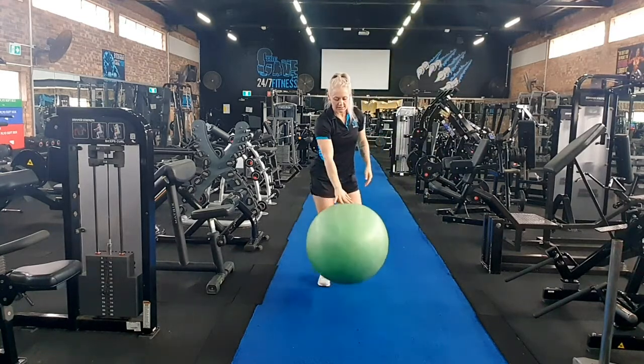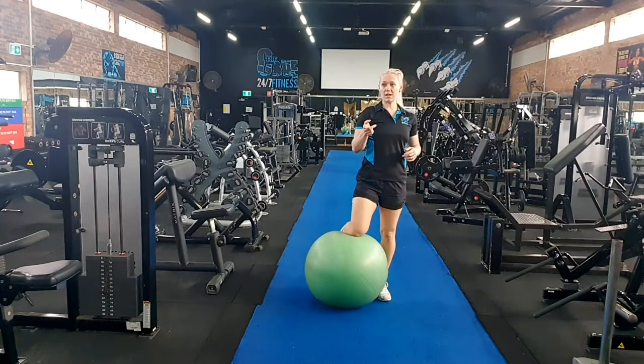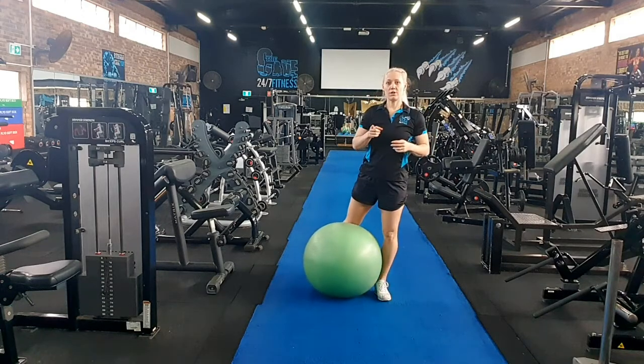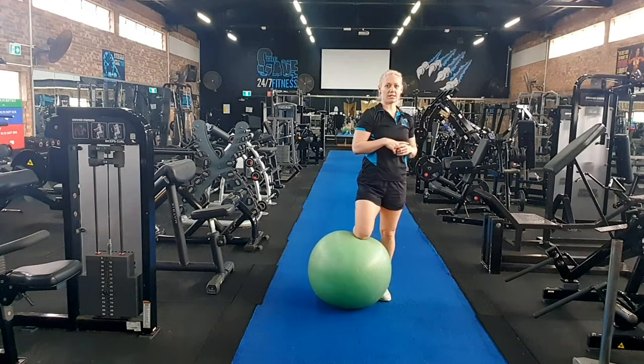To progress this, when you're ready, you can move on to a weighted slam ball to push above your head to add just a little bit of weight. So any questions regarding this squat and press, feel free to ask any of our friendly team.